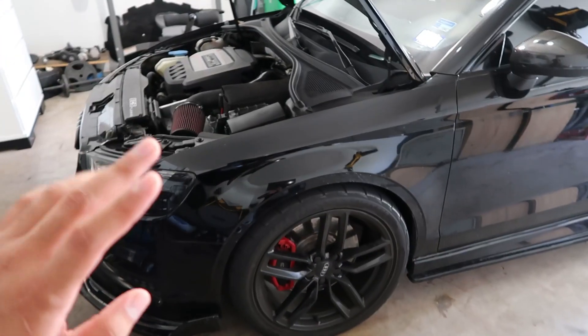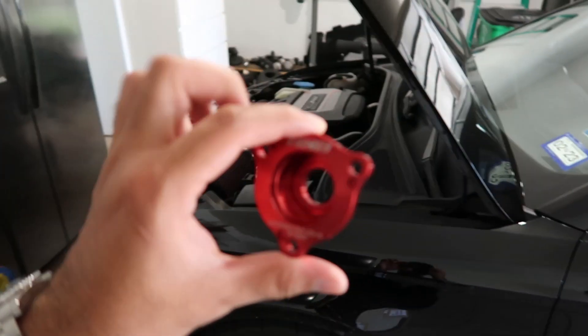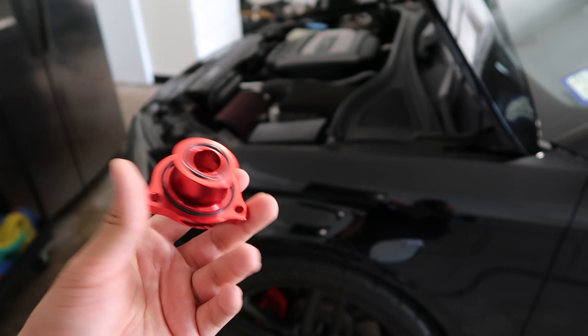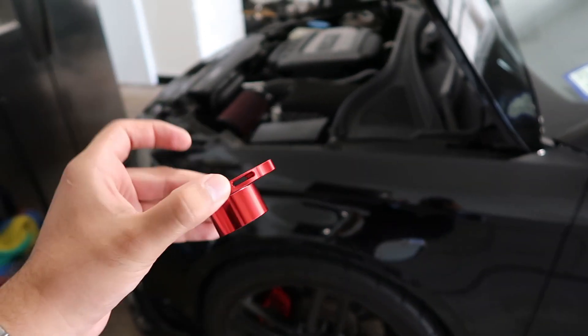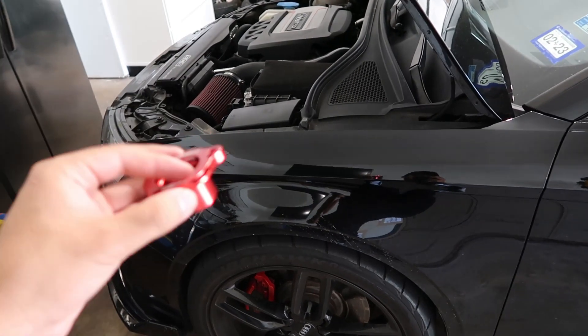What's up guys. Today we're gonna be doing an install video on the S3. What we're gonna be installing is this little thing right here. It's from ECS Tuning — it's a diverter valve. I don't call it a blow-off valve because it's more of a spacer, and pretty much what it does is cause excess air not to go back into the engine — it vents to the atmosphere.